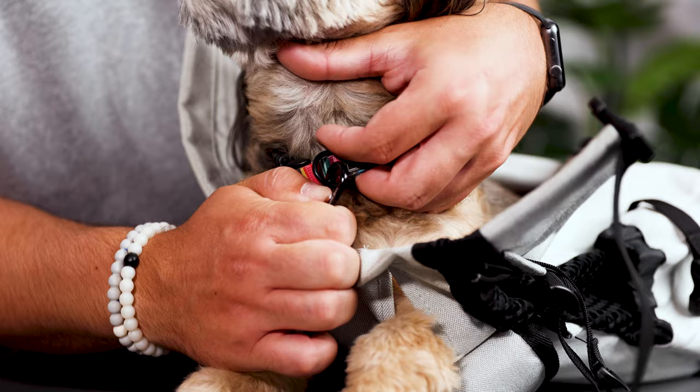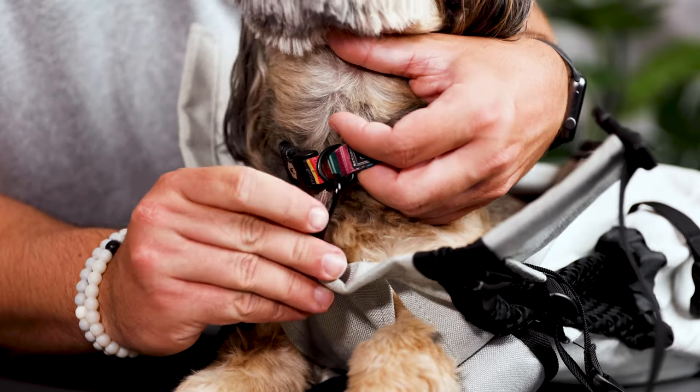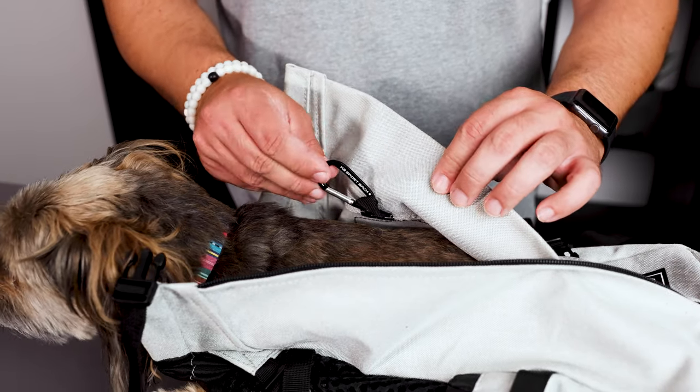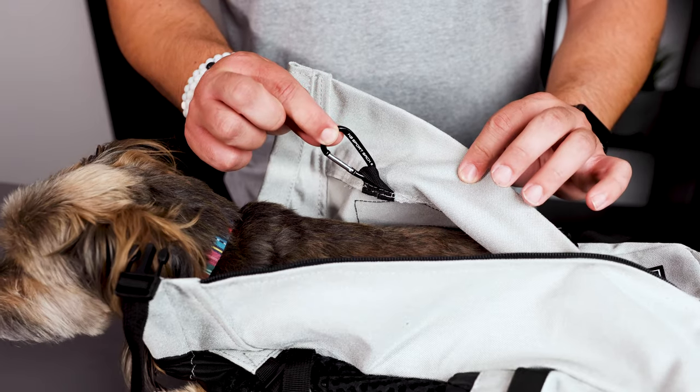The last thing we recommend doing before putting your carrier on your back is clipping your dog into the bag. Each K9 Sport Sack comes equipped with a carabiner safety clip, and you can either clip that to your dog's collar, or move that carabiner safety clip to the back of the bag. Most models will have another loop where you can move that. If your dog wears a harness, you can clip them in with a harness.